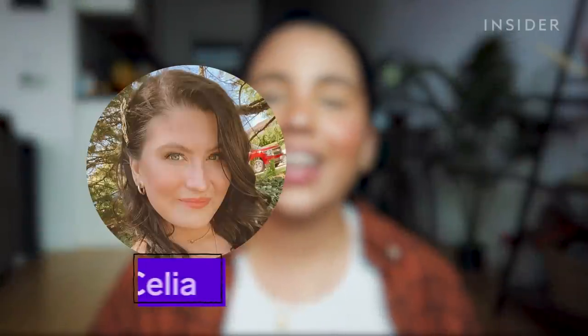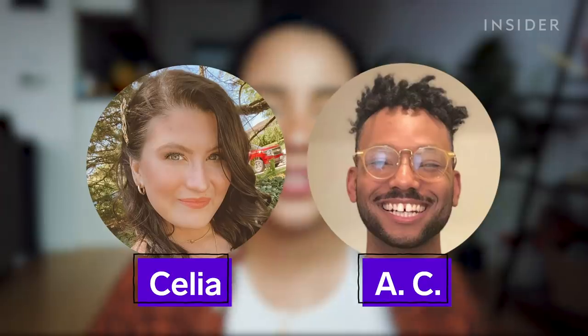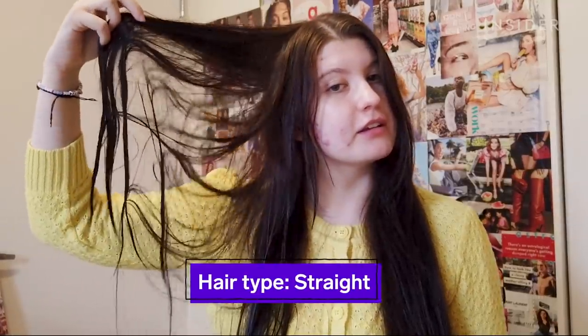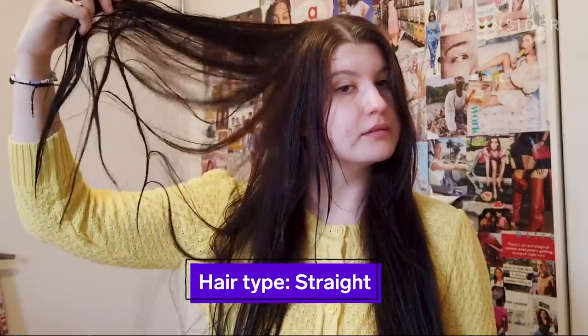Before I tell you guys what I think about the detangler, I'm going to have my friends Celia and AC also try it out so we can see how it performs on different hair types. I have straight hair — this is pretty much it after it dries from the shower — but it's incredibly fine, so I'll brush it fully out and then take a step and it'll be completely tangled again.